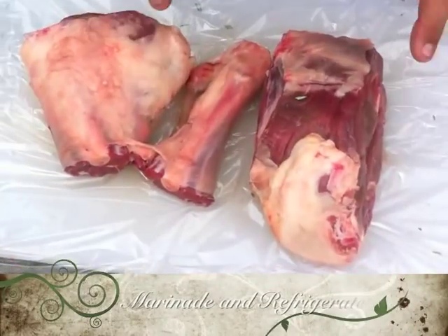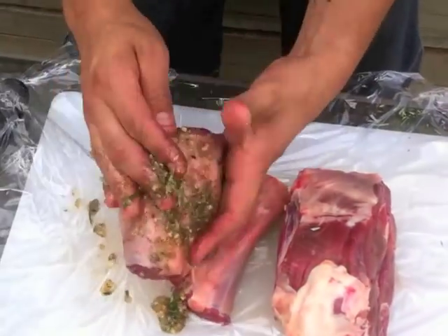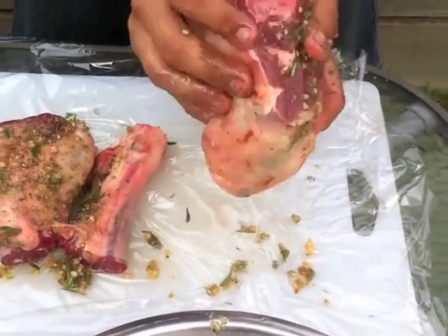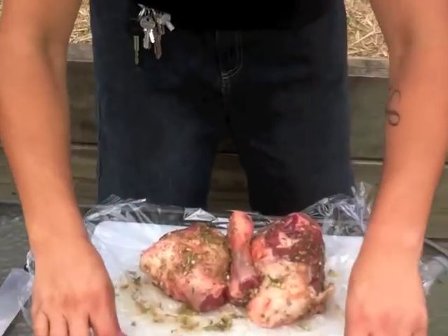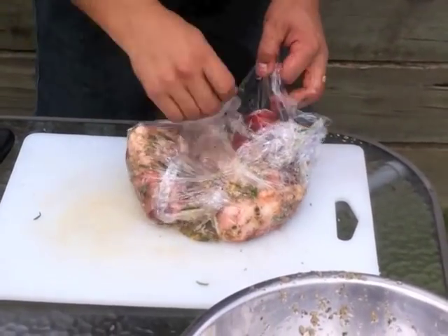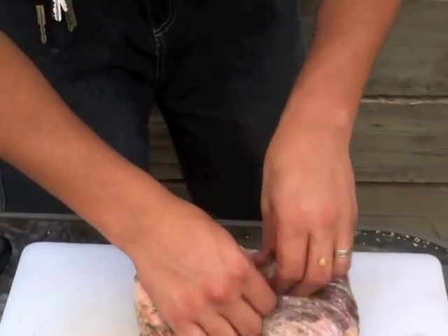I've just put down some cling wrap on my chopping board. I've laid down my lamb and now I'm going to rub it all over with my mix — it's got garlic, rosemary, ground sugar, mixed herbs, and some oil. It's going to create a rub that I'm going to put in the fridge while I'm getting my fire ready and my vegetables chopped up. So we'll just wrap that up and put it in the fridge.